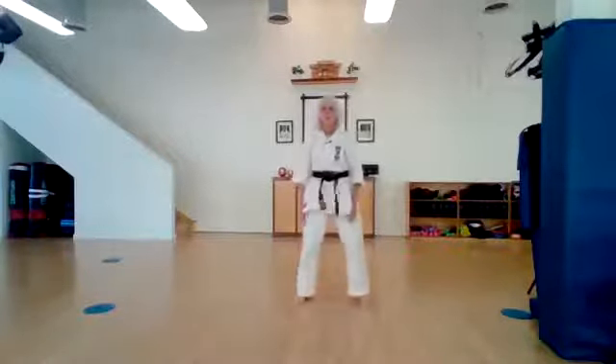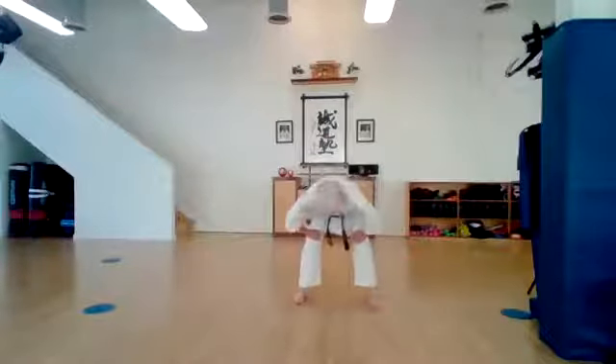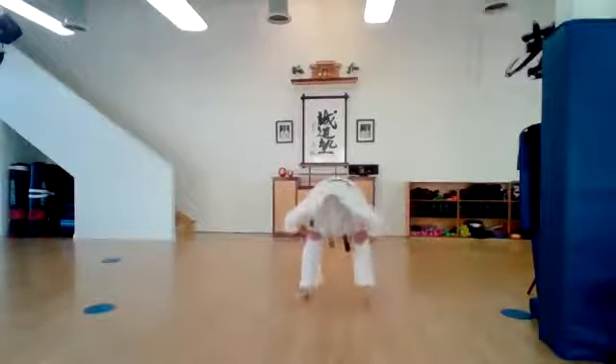Step out shoulder width. Let's go down and up. Ichi, ni, san, shi, go, roku, shichi, hachi, ku, ju. Very good.